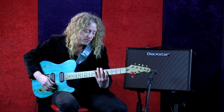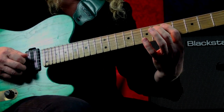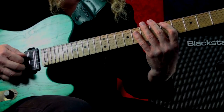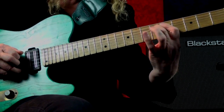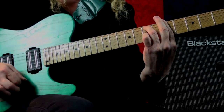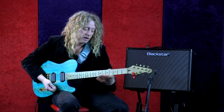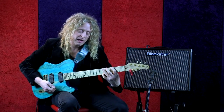We'll focus on the low end right now. Right here you can take the first finger, hammer on and pull off to the second finger, or even do a trill like this — check it out.